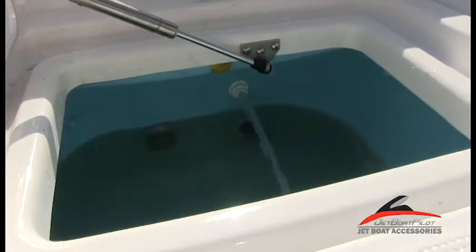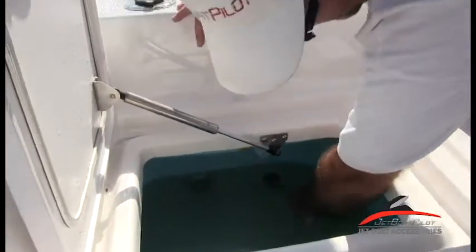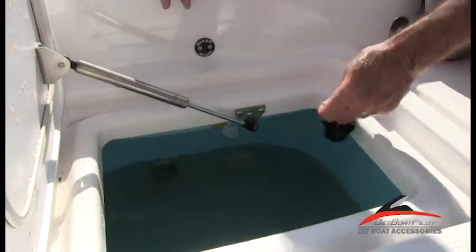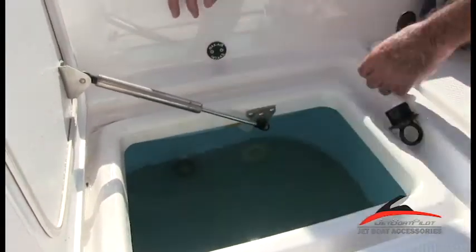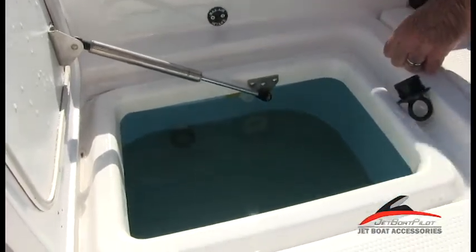We'll turn that off. The last thing we'll do is drain it. Simply pull the plug and the water's going to drain through the drain, out the boat, off the back, never getting into the bilge.